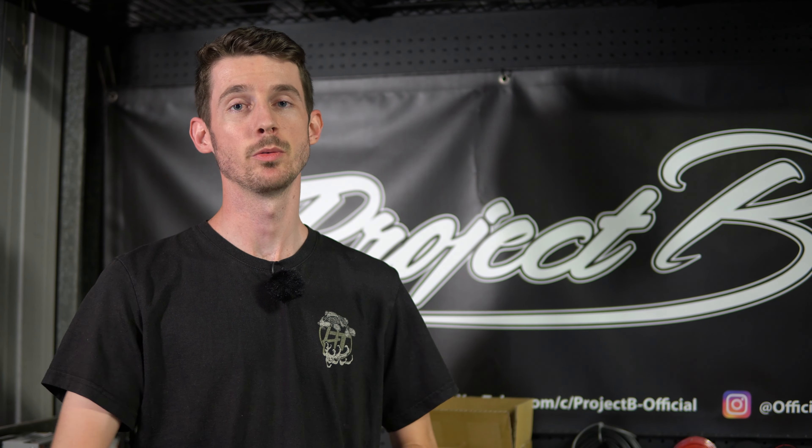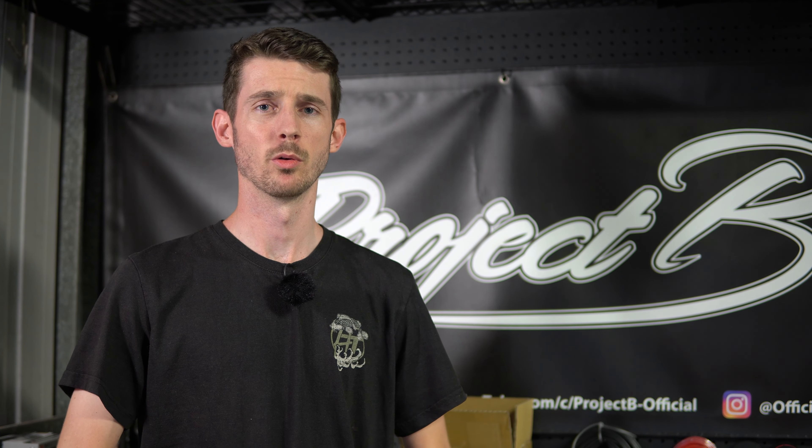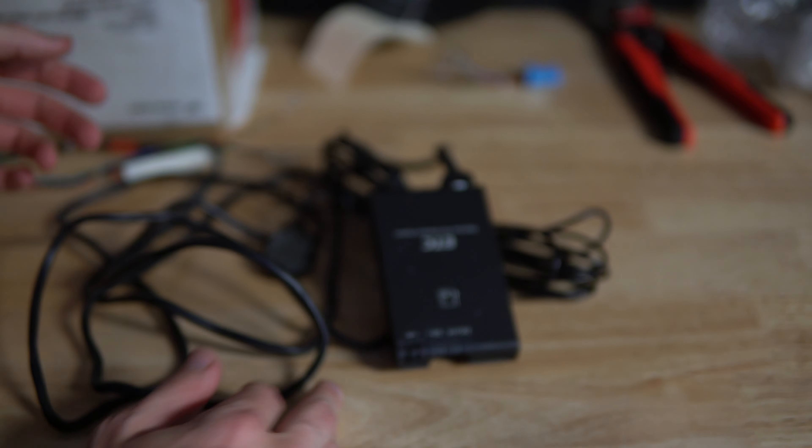Today we're installing an ETC card reader in my Silvia. If you don't know what that is, it's this little card reader for the toll system in Japan. Here it is — the ETC card reader — and this one comes with an external speaker as well, so I can mount that anywhere I want. It's got plenty of wire length so you can trace it pretty much anywhere in the car.